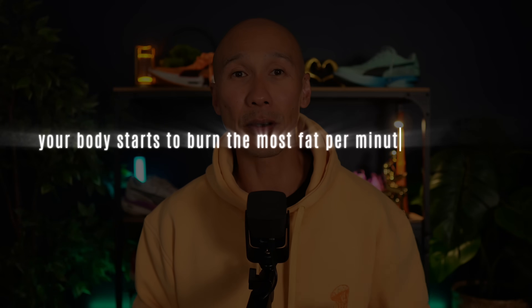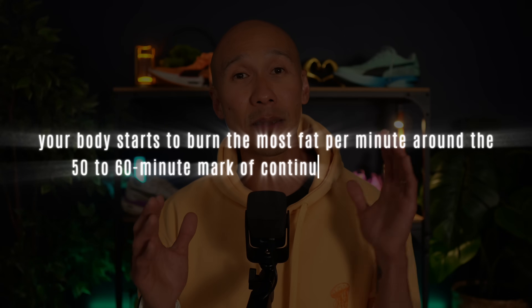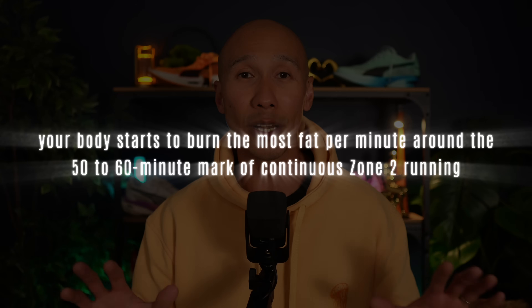To really tap into your fat stores, it's not enough to just rack up 3 runs of 30 minutes per week like what you'd do for improving your metabolic health. Studies show that your body starts to burn the most fat per minute around the 50 to 60 minute mark of continuous zone 2 running — that's when your metabolism really starts to shift gears.